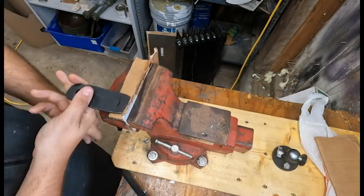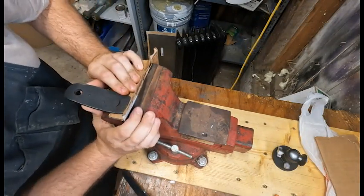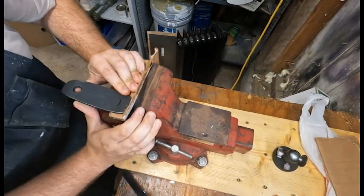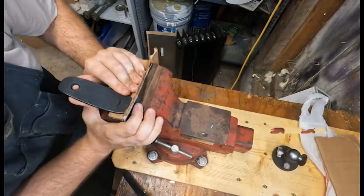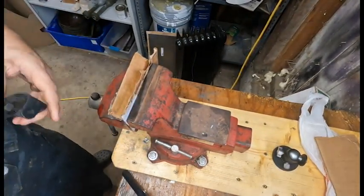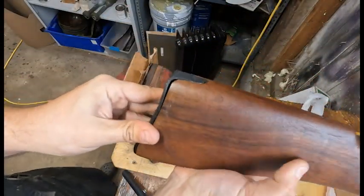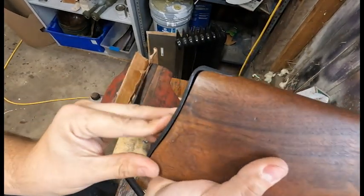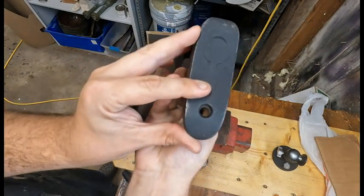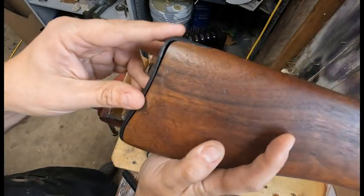So here we go. A generous amount of pressure. Let's take a look — I think that's pretty good. Oh, look at that. Like a glove. Almost. I may be able to do it. Lining up the hole here. See, just a little bit of extra wood on the top side, so I could bring it down more.